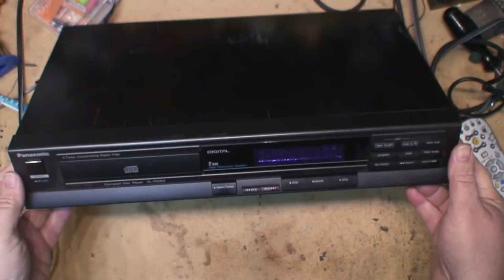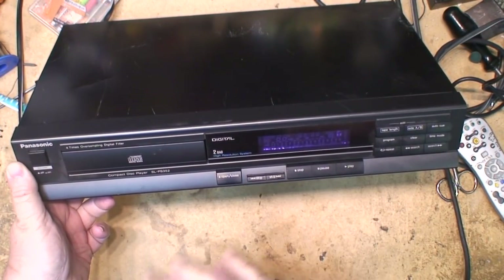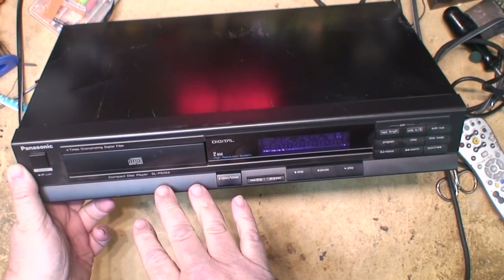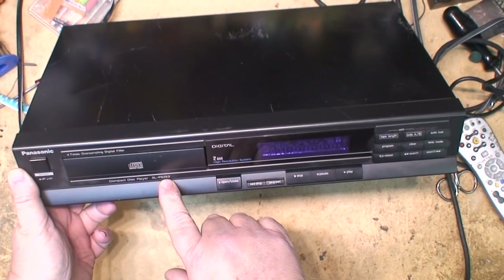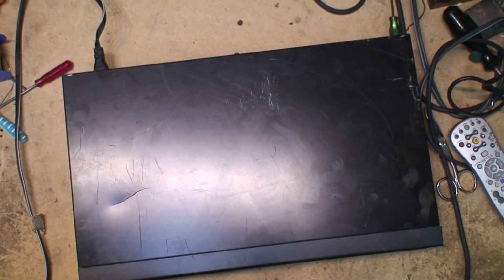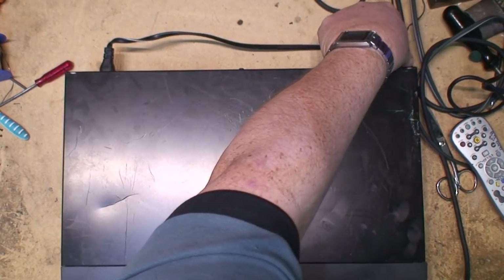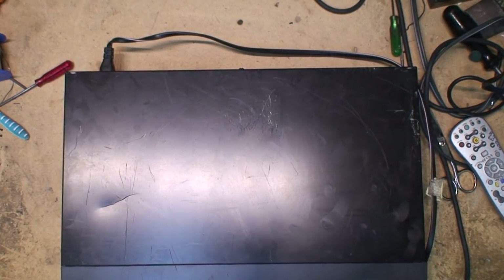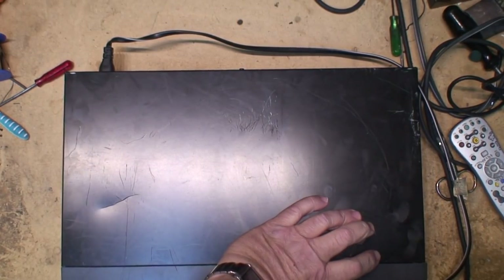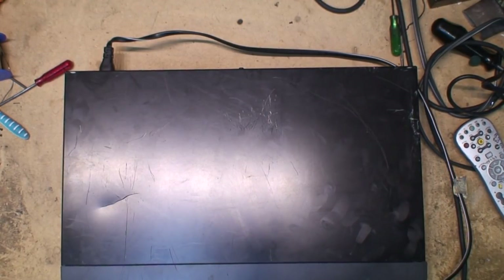This is a Panasonic CD player - not a Technics, but the same model was marketed as a Technics. This one is a SL-PS352 Panasonic, and I have no idea what this thing does. This is mine - it was given to me a couple weeks back. A buddy was cleaning out his dad's old storage unit of electronics and he was throwing stuff out. He called me up and said 'hey, you want some stuff?' So he gave me a CD player and some turntables, and today we're going to see if this thing works.